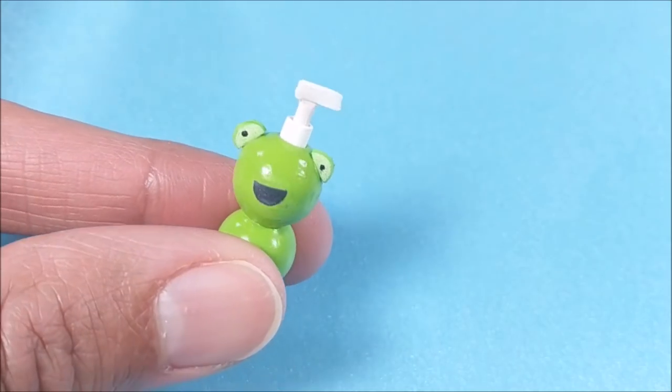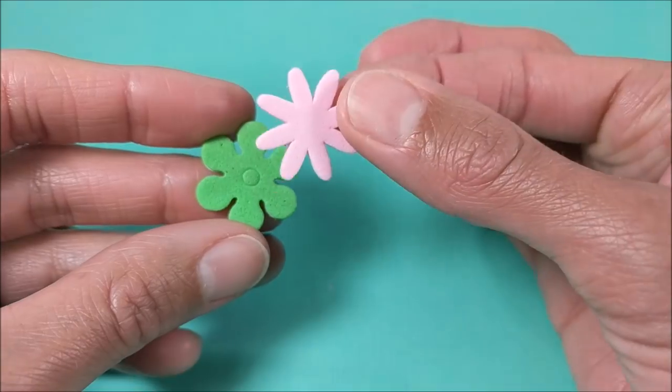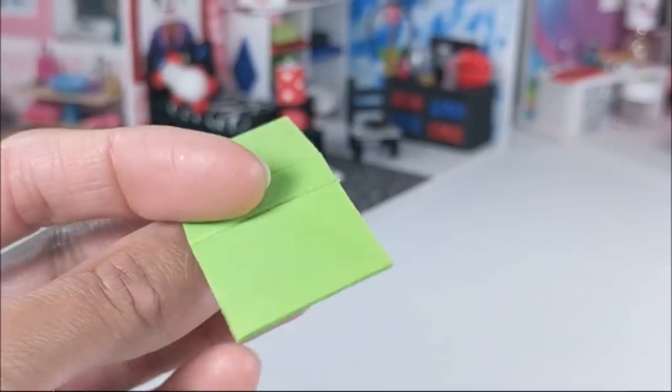Or you can turn it into a soap dispenser using a q-tip and craft foam. For the jewelry holder, I'm using a q-tip and perler bead, and I glue it to stickers to make it look like a lily pad and add my jewelry.